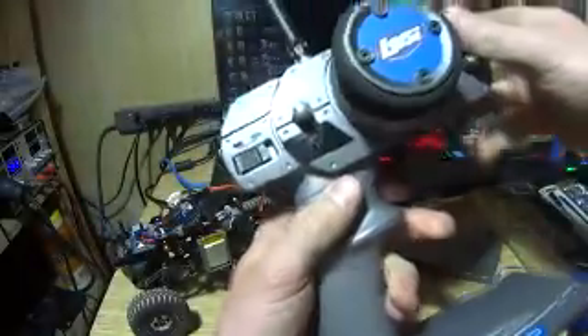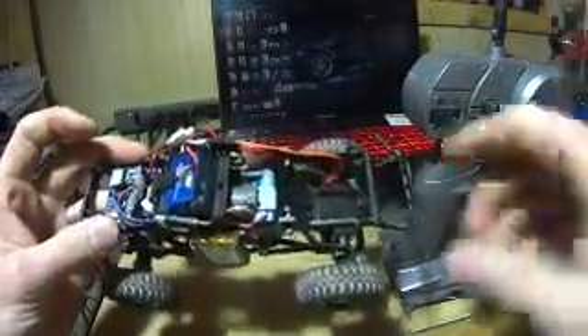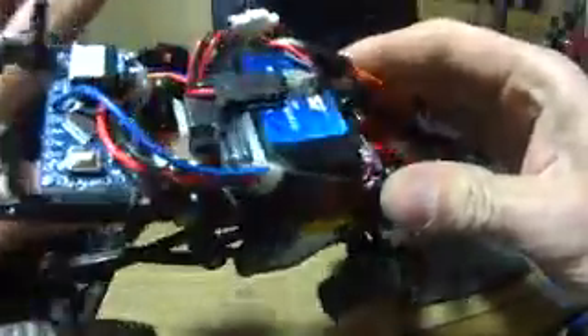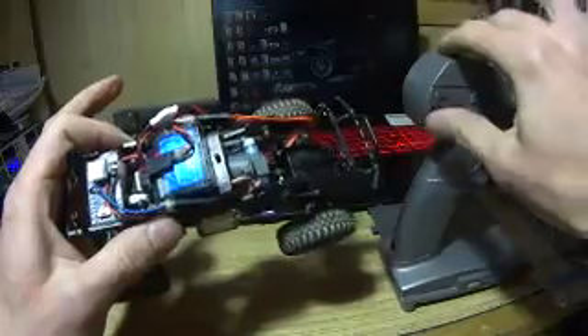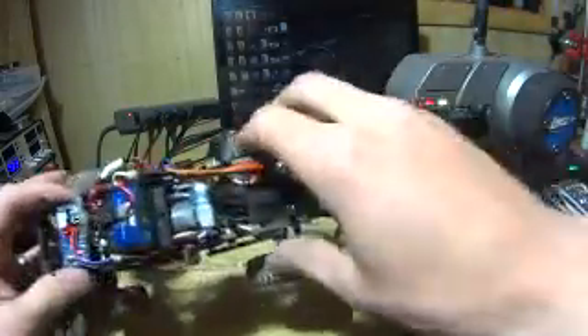I have it all wired up so it turns on with the normal transmitter function, so you don't have to do anything special. I also made a couple of battery holders and put these lithium ion batteries in there that I got for really cheap. Alright, next I'll show you how it works.